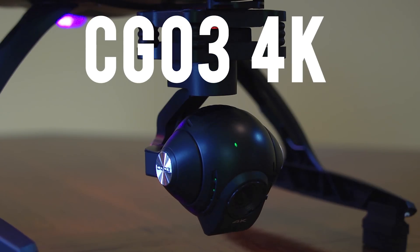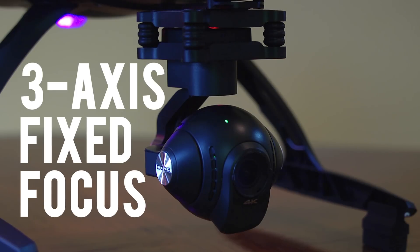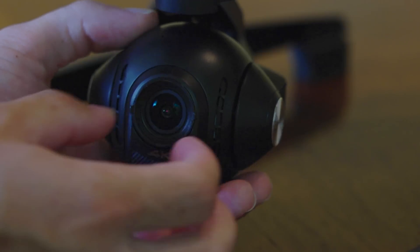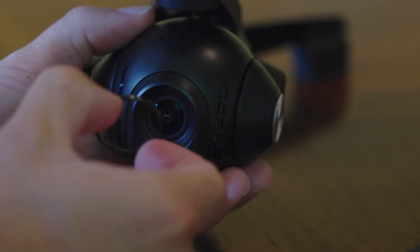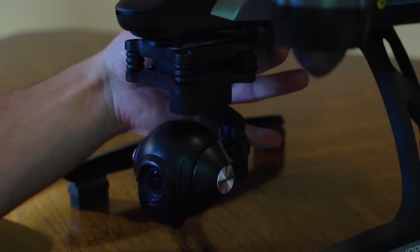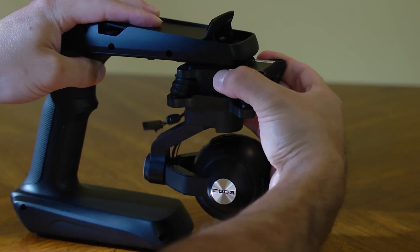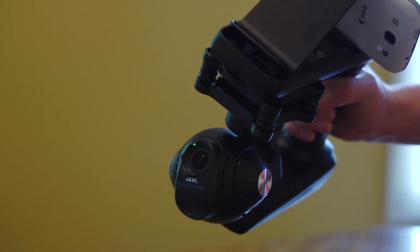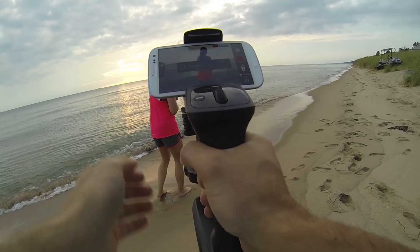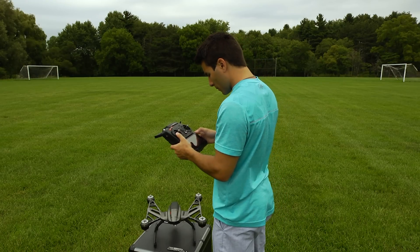The Seagull 3 4K is an integrated 3-axis precision gimbal camera with an aerial-optimized fixed-focus lens, 115-degree field of view, and no distortion. It comes with a UV filter to protect the lens and an ND filter for super bright days. It also has a built-in mic for recording audio. This camera is detachable — it slides right off and mounts to the handheld Seagull Steady Grip B3 for smooth handheld recordings. This feature is huge for a quadcopter at this price, and the Wi-Fi connection on your phone is pretty seamless.